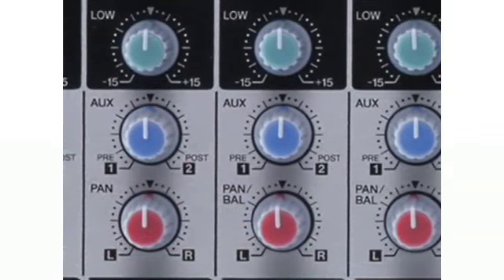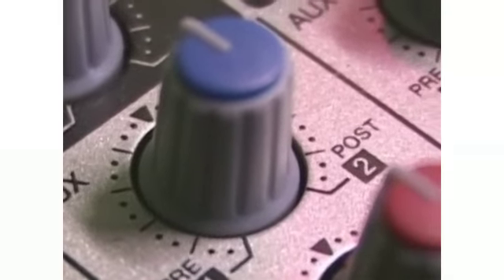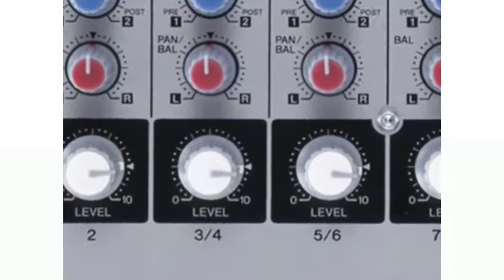Each channel has 2 auxiliary buses, one switchable pre- or post-fader, to handle either additional outboard processors like a reverb unit or create separate monitor mixes. Pan and level controls complete the channel strip.